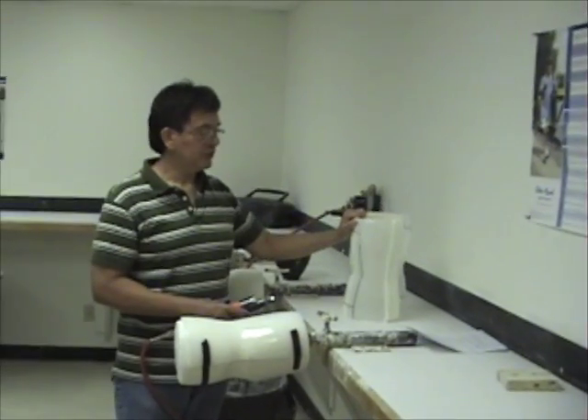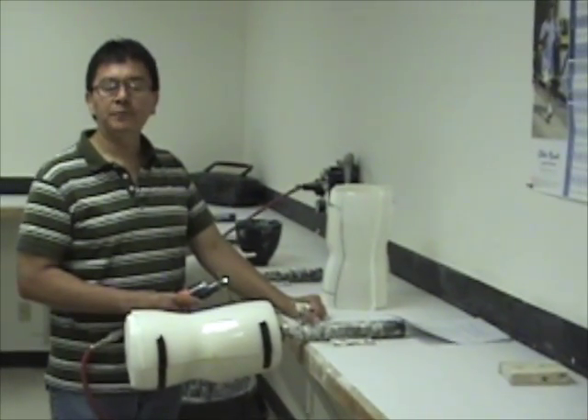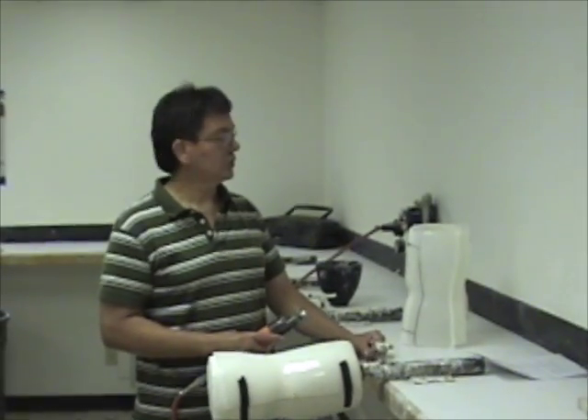It's an opportunity for advancement. You can work anywhere in the country, and it pays well — if that's what you're in it for, but I'm not. I like something that will give me a challenge, and this gives a challenge. There's always something new to know, to learn.